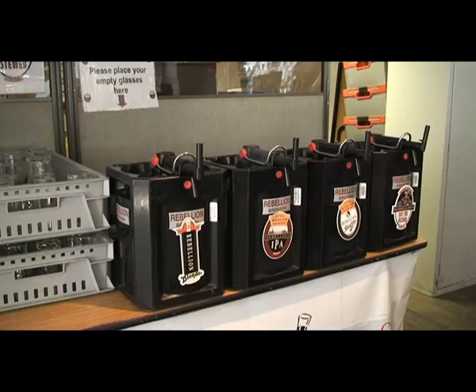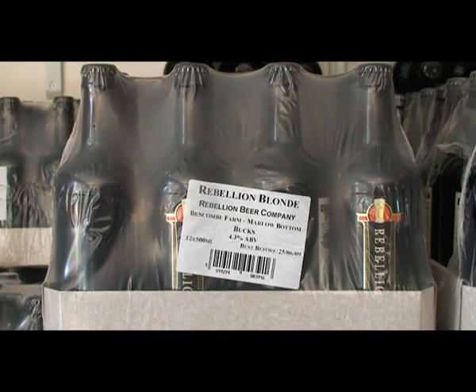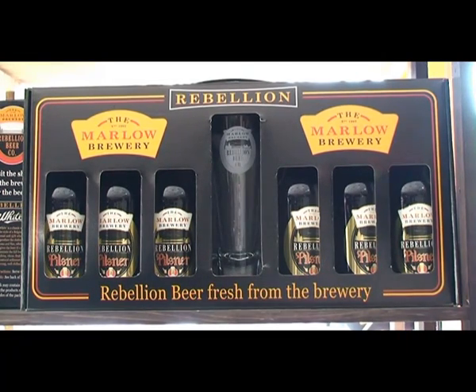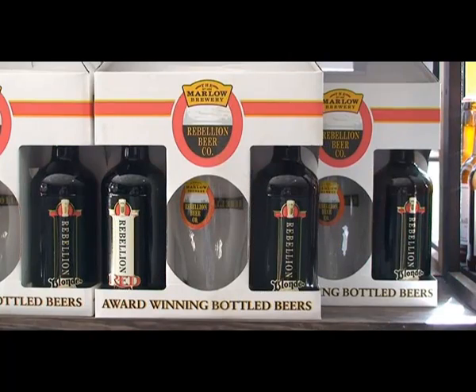We currently bottle probably about ten percent of what we brew; the other ninety percent goes into cask as cask-conditioned beer. We now do the bottling ourselves, so we are totally self-sufficient in our operation here — traditionally we've had another brewery bottle beers for us. The mix of beers: we have four different bottled beers. We have a Blonde, which is a light ale style; Red, which is a traditional bitter; Rebellion White, which is a Belgian style wheat beer; and Rebellion Pilsner, which is a traditional Czech style lager.